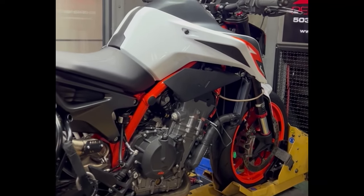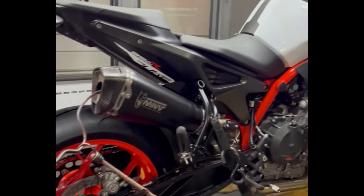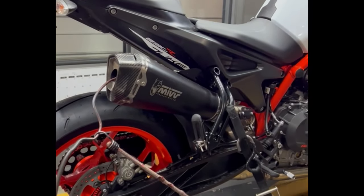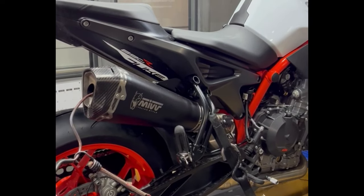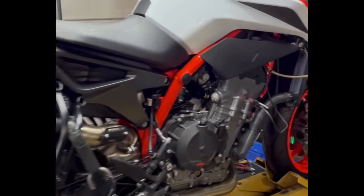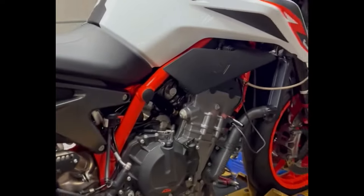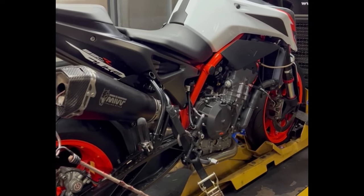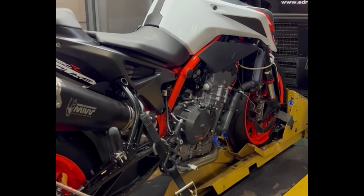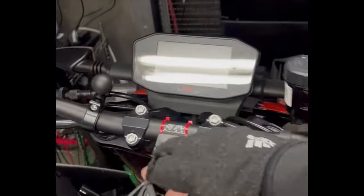We do a ton of these. This one came in from an older gentleman, bone stock. We had to put some new Dunlop tires on it because there was a nail in the rear. He's got the MiV slip-on exhaust, the catalytic cover, and nothing else done to it — just like a lot of you guys run. We're going to do a baseline dyno first, then do our mods and show you the differences.